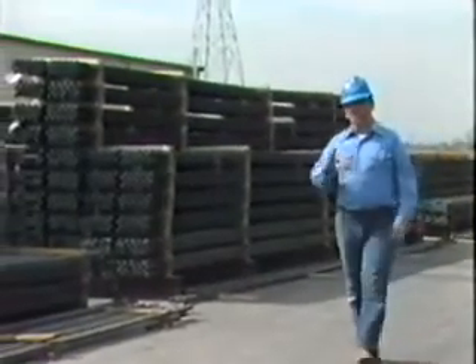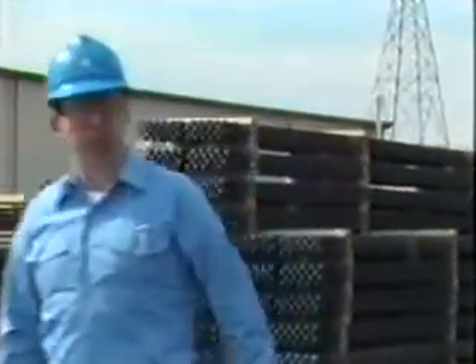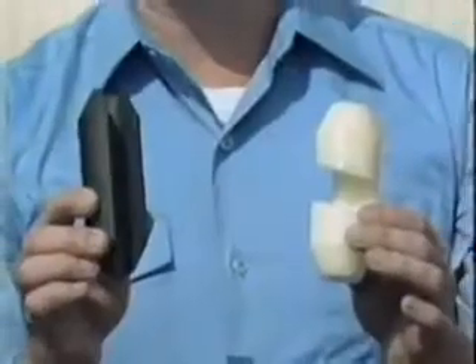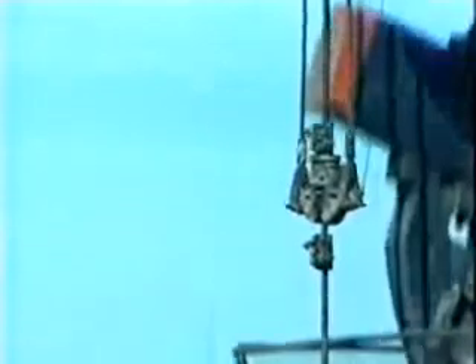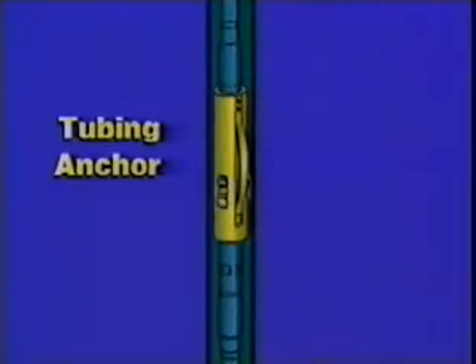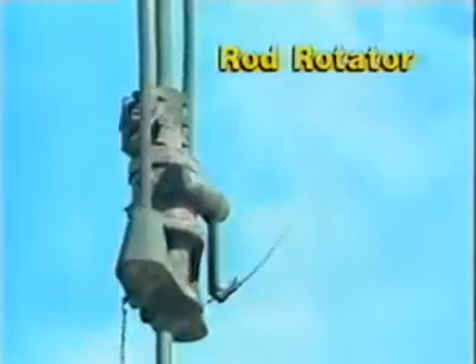Sometimes sucker rods and their couplings rub against the sides of the tubing and wear more than normal because the rod string does not stay centered in the tubing string. To correct this wear problem, special inserts called rod guides are attached to the sucker rods and couplings. These rod guides keep the rod string centered in the tubing while allowing passage of the fluids. Tubing and rod wear can also be reduced by using tubing anchors and rod rotators. A tubing anchor clamps the lower end of the tubing to the production casing. A rod rotator on the bridle is connected to the polished rod and provides a ratchet action on the rod string, promoting more even wear for both tubing and rods.